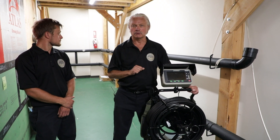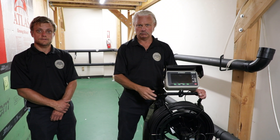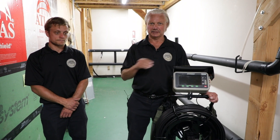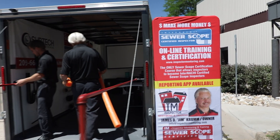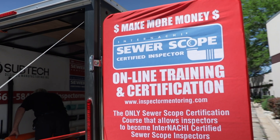When you finish with this virtual course, we want you to be confident. We want you to know what you're doing. We want highly trained inspectors through InterNACHI — highly trained sewer scope inspectors. Register today for the August 21st virtual online sewer scope course. Hope to see you there.